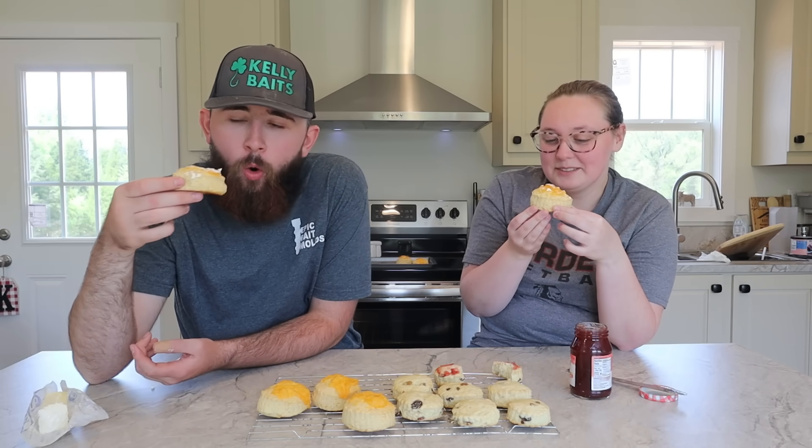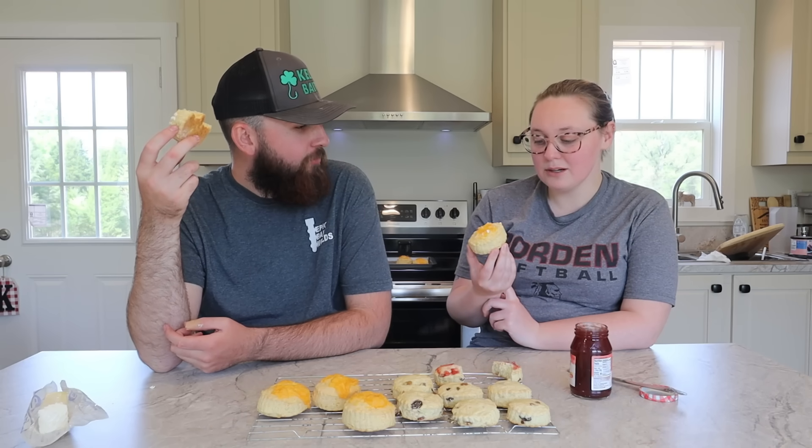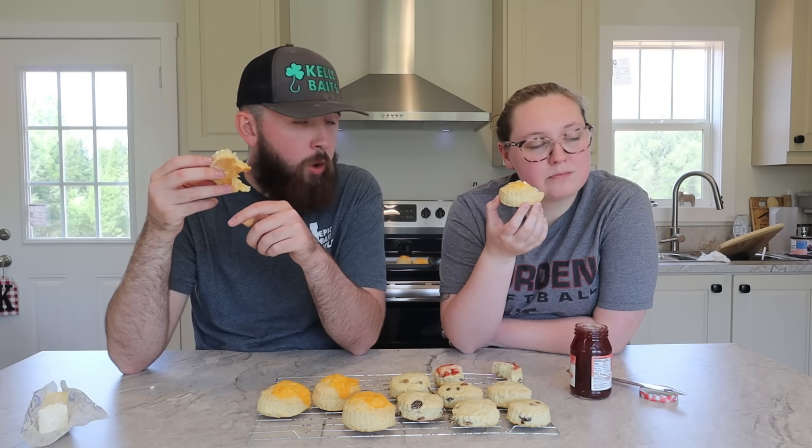Wow! These are like the cheddar biscuits from Red Lobster — but better, because we made them! Oh my goodness. I'm glad I saved that ten out of ten because this right here is getting eleven out of ten. Both of them are a ten out of ten. That is so stinking good — it's fluffy, warm, flaky, buttery, and cheesy. You have to eat them as soon as they come out — the first ones sat a bit while we cooked these but they were still really good. When they're warm though, oh my goodness.